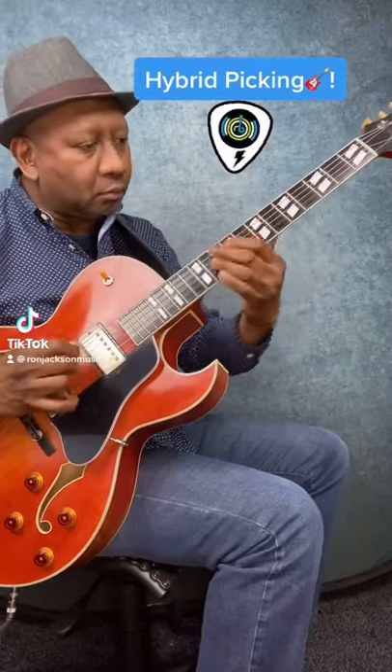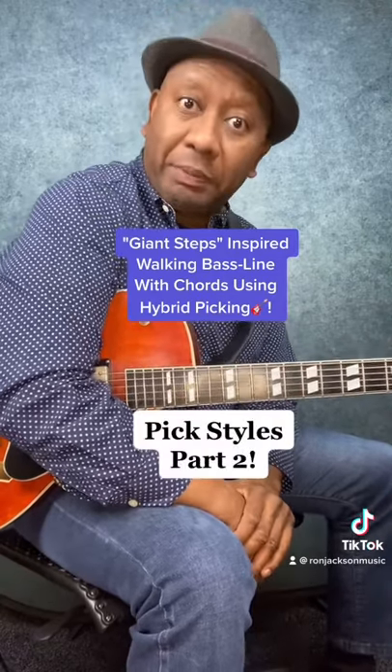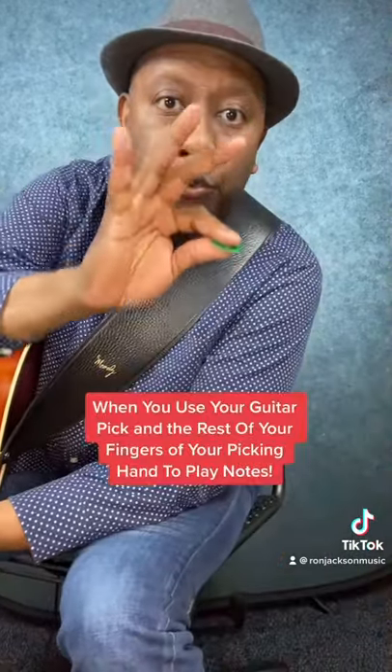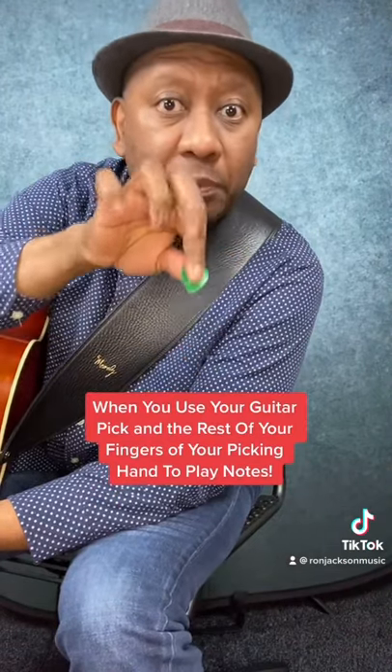Hybrid Picking. That was a Giant Steps inspired walking bass line with chords using hybrid picking. Hybrid picking is when you use your pick and whatever remaining fingers you have on your picking hand to play the notes.